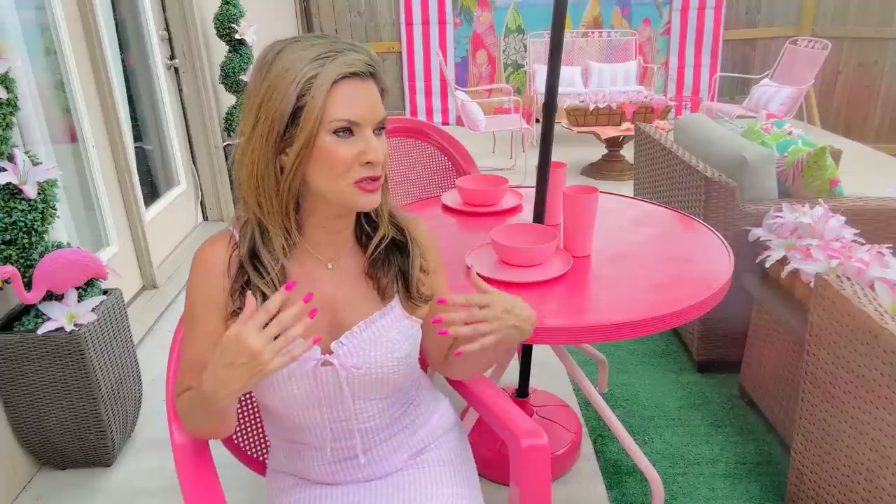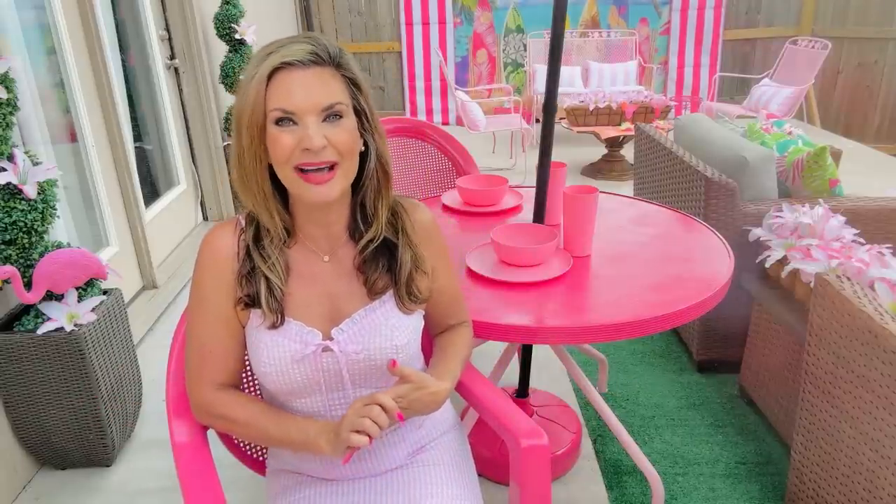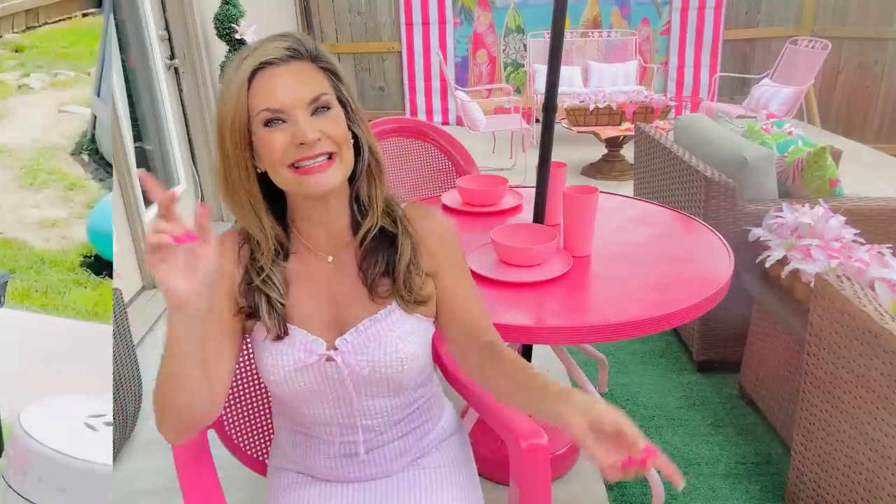If you guys want to follow along with me on this patio makeover, I will continue to tweak things. We'll decorate for fall and Christmas, so check out all of my videos. This is my fifth season on YouTube and I do a ton of Dollar Tree and inexpensive budget-friendly DIYs. I'm thankful to have you guys here — it is a blessing and an honor to craft, decorate, and share that with you. So without further ado, let's jump into how I transformed my fun and fabulous patio on a total budget.